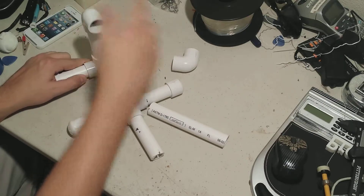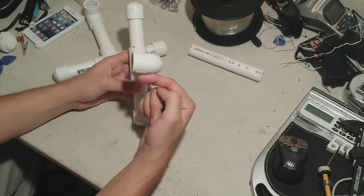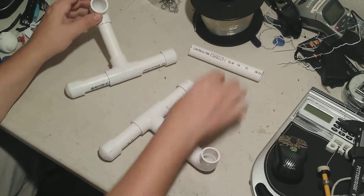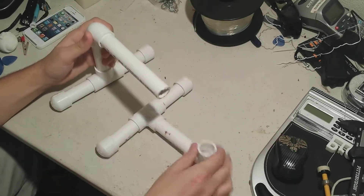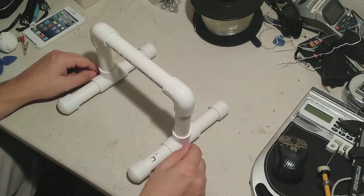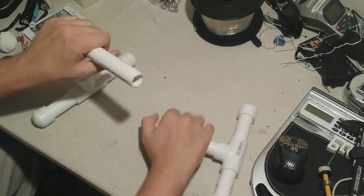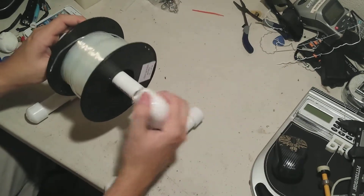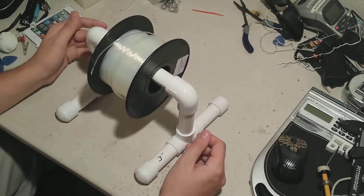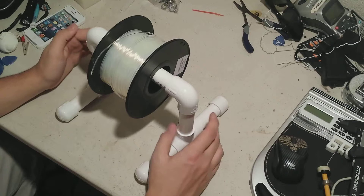Take the 90-degree elbow, put it in the top, do the same thing with the other side. Make sure the 90-degree elbow is pointing perpendicular from the actual base itself. Now take the 6-inch section and put it in the last two elbows. Just make sure everything is nice and squared up, and that's essentially all you need. If you want to put the actual spool on, just take off one of the sides, take the spool, put it on, and put it back in. You don't need to use PVC cement — just the pressure itself will hold it together, as it's not under any sort of intense stress.